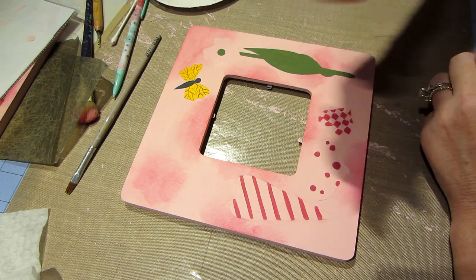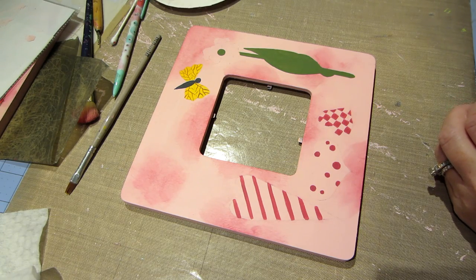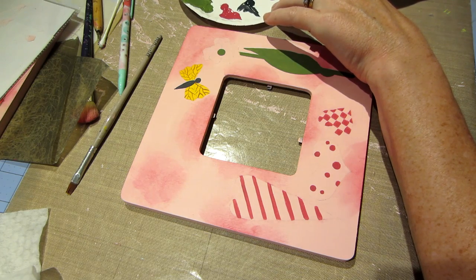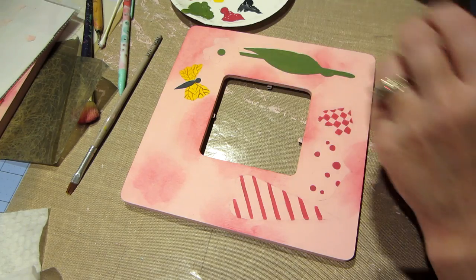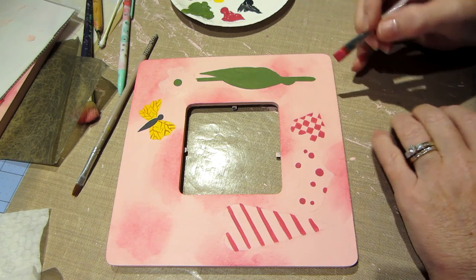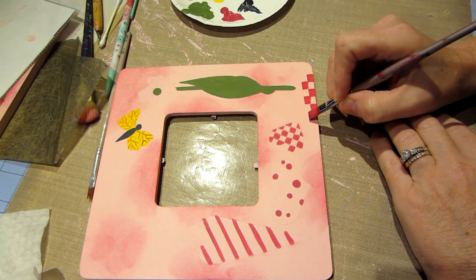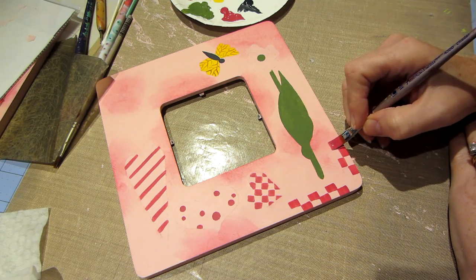I wanted to share this technique that I like to use — I call them bricks because they're not really checks, they're more rectangular, like half a square. I'm using a really nice flat brush, this is a number 10 American Painter. I've got some water in my bristles and I'm loading this brush up with my middle value pink. I'm gonna put some checks on here, start on the bottom and just pull and let the brush do the work. Really simple — you could stencil these on, but why not just use a brush and make these little checks.